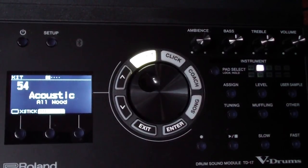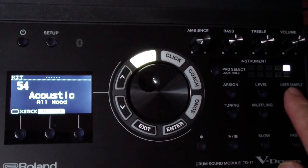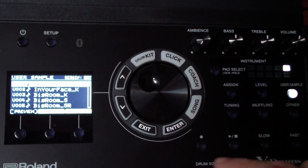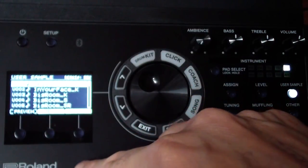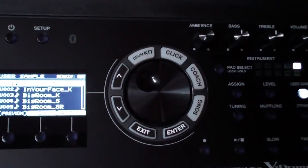Here's what the snare sounds like right now — that's the snare. We're going to replace that snare with the samples we just loaded onto the SD card. Go to the right-hand side and click on 'user sample' — it shows all of the samples that are already loaded in.